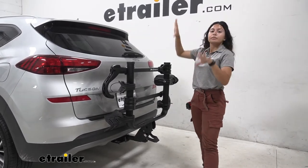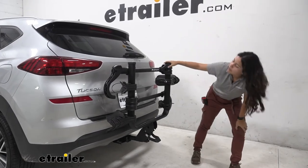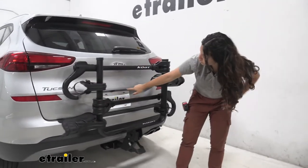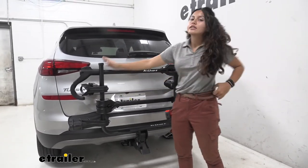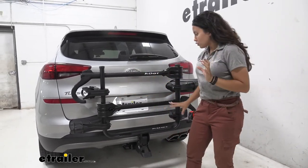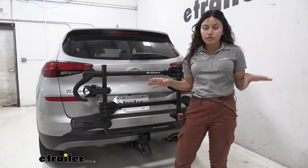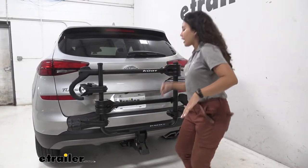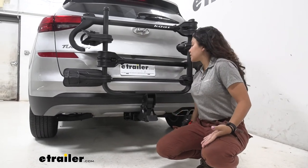Our rear window is completely visible as are our taillights. Our backup camera on the Tucson sits right in the middle of the vehicle and the license plate is there as well — this is where the goal post design really shines. Since this area is open, everything behind you through the backup camera will still be visible, and your license plate also stays visible with this goal post design.